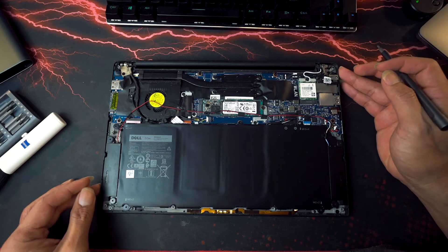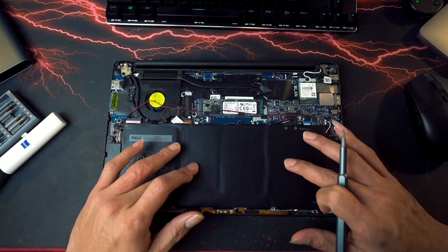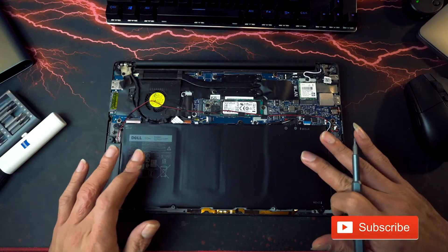So the keyboard is actually here, so we need to remove this and the motherboard itself. We're going to start with removing this one.